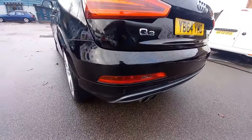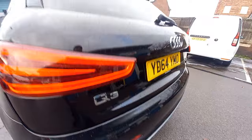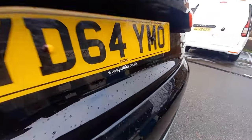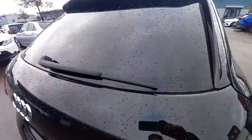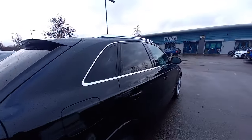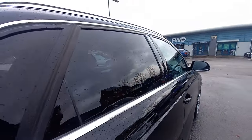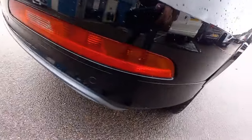The rear bumper is very clean with reverse parking sensors. You can see all the lights are nice and clean — there's no condensation in them. The JCT 600 Audi number plate is on the back. There's the rear wash wipe, rear windows with factory-fitted privacy glass, and the Quattro badge. All reflectors and lights are intact — there are no cracks in those lights at all.